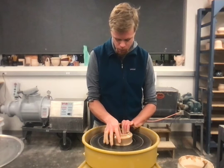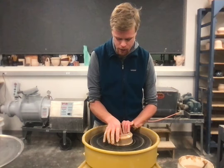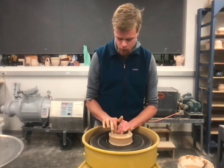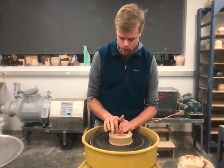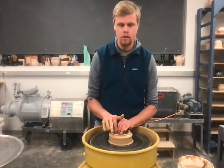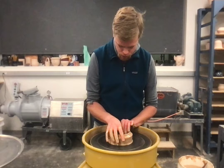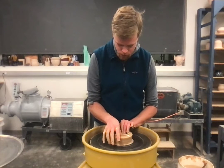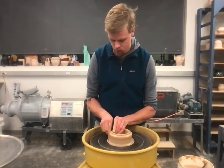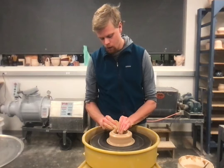I like to use my thumb to compress down on the bottom to make sure there are no bubbles and to create a nice flat bottom. Get it to a good width, and your goal should be to get the walls at the bottom as close to a 90-degree angle as possible. Use your thumb or index finger to clean up those corners and get there. Now I'm in a good spot to start pulling clay upwards.